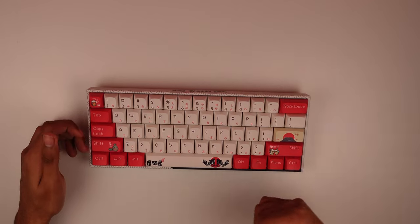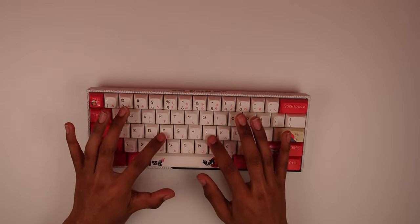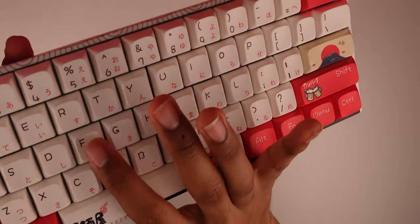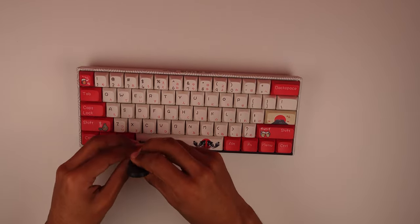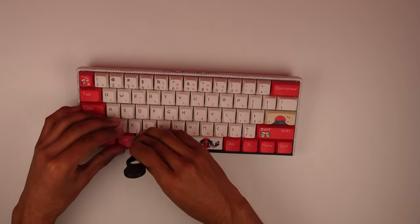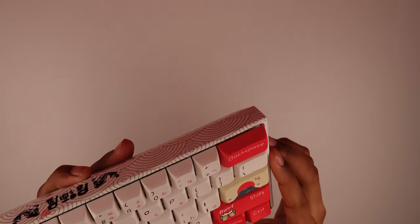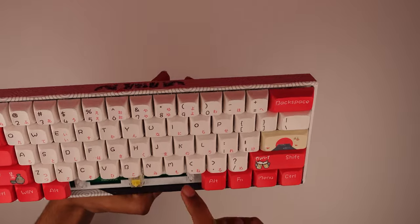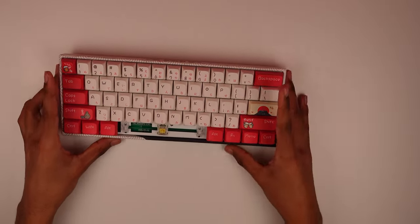It does have indentations on the F and J keys to find your home row, which is a nice raised feeling. The space bar feels good. These are Gateron Yellows, already one of the best switches. The stabilizers look lubed but not a whole lot — I can see some globs of lube. The left side is more lubed than the right. The switch itself sounds pretty good on its own.